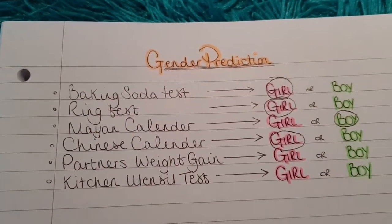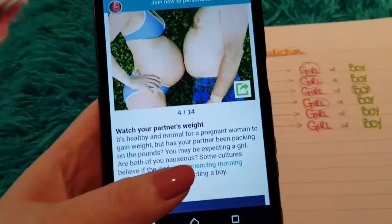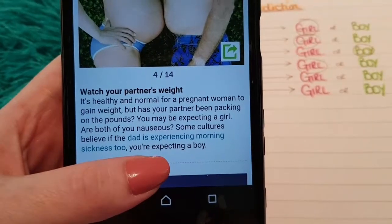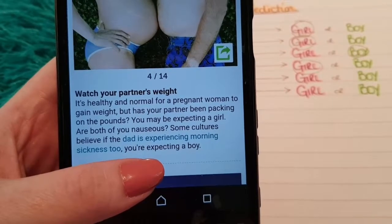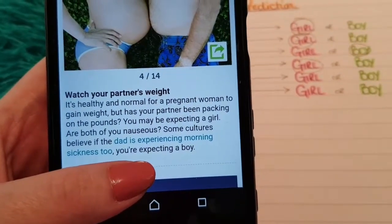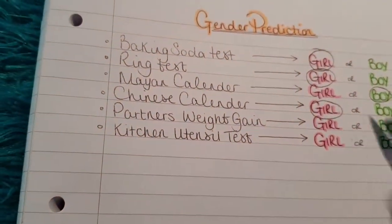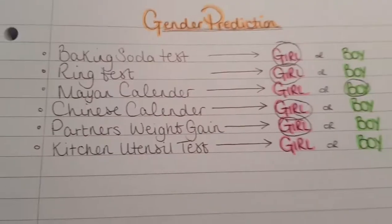So far the girls are winning. Now on to partner's weight gain. It says here, it's healthy and normal for a pregnant woman to gain weight, but has your partner been packing on the pounds? You may be expecting a girl. Are both of you nauseous? Some cultures believe if the dad has experienced morning sickness too, you're expecting a boy. He hasn't experienced any morning sickness, but he has put weight on. So that would make it a girl result — dad makes it a girl result.